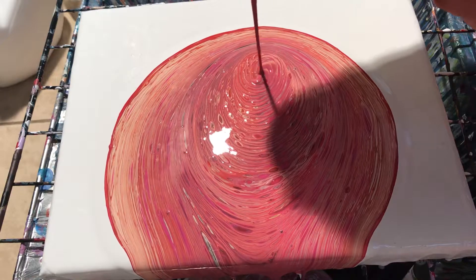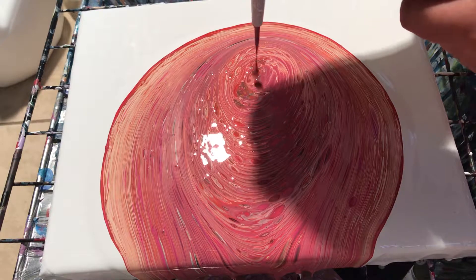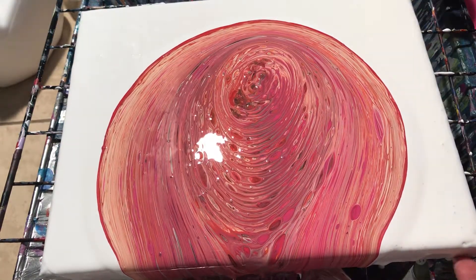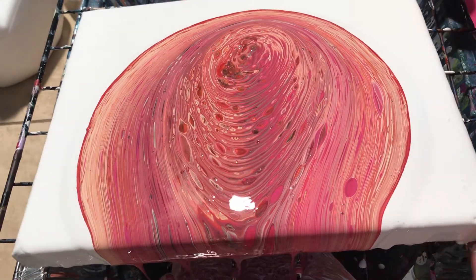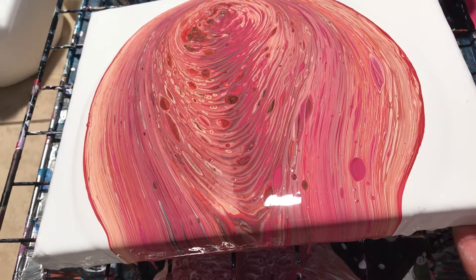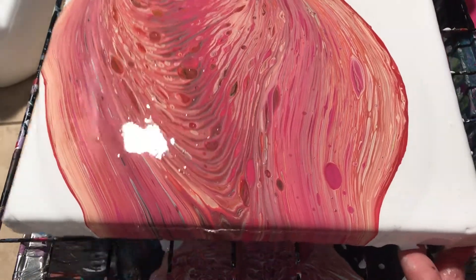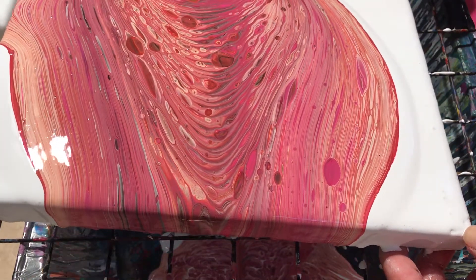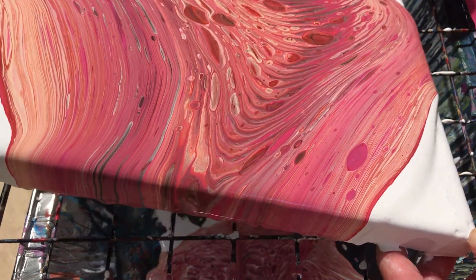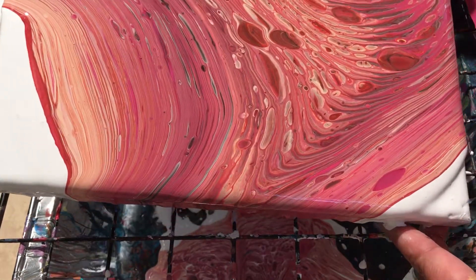I guess my setup is not level. And I see bubbles everywhere. Of course I forgot to wear my gloves again — whoa, that's heavy!